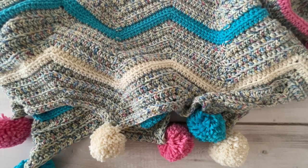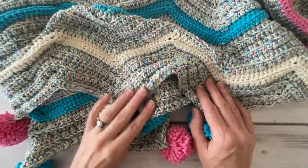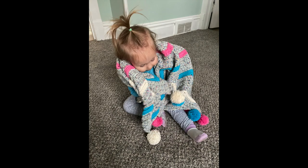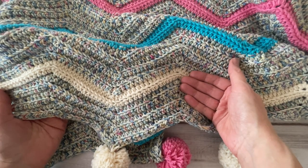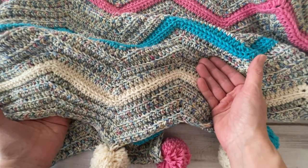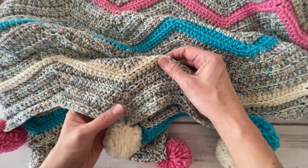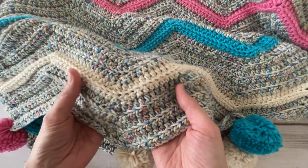Hi there! This is Lindsey with Off the Beaten Hook and today we are going to be making the Jabal Chevron Blanket. I originally designed this as a baby blanket so I have all these really fun bright colors, but the great thing about a chevron blanket is it can be made in so many different sizes with any color and any weight of yarn.